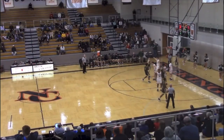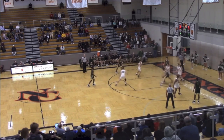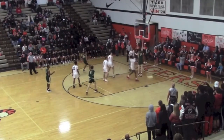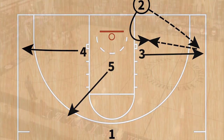Rounding out our baseline out of bounds package is a play called S and another play called head tap. S is designed as a back screen for a post-up after a gate screen — we wanted another option for our all-league center to get a post-up, and we already had this continuity installed as a half-court man-to-man offense, so it wasn't anything new for our players.